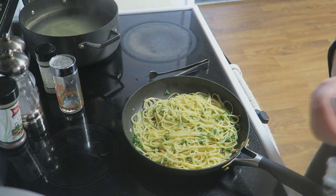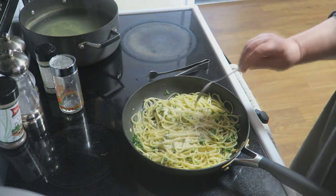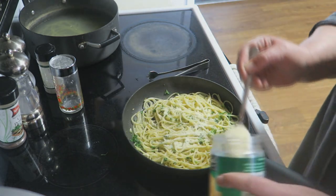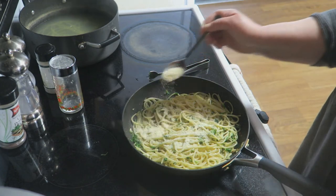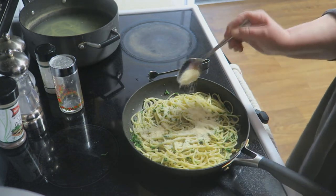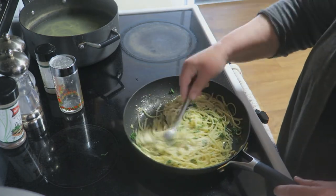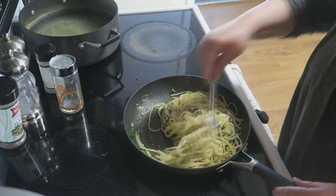Of course we're going to add a couple of tablespoons of parmesan cheese. If you notice, I didn't add any extra salt to my pasta — let's go ahead and do three tablespoons — and that's because the parmesan cheese has a nice salty content to it.